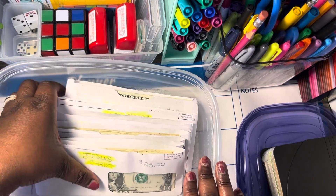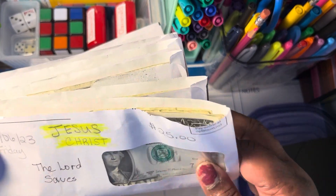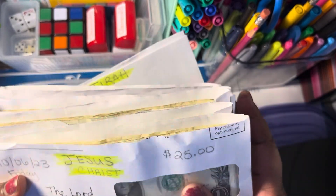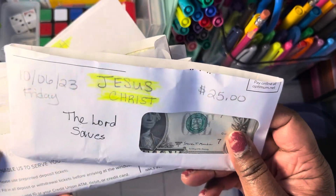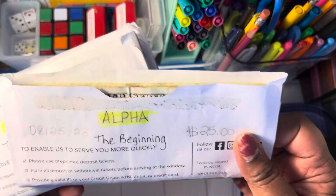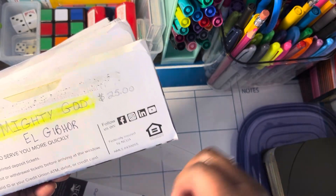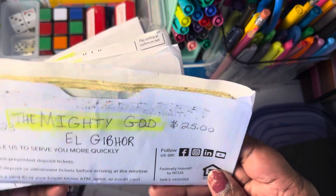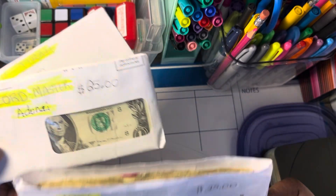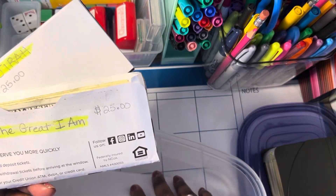I call it the Thankful Grateful Name Challenge. These here are various names of our Lord and Savior Jesus Christ — what he's known as in the Bible. So: Jesus Christ, Jesus, Alpha, Omega, Mighty God — I had to definitely do that one first — King, Lord, Master, Adonai, the Great I Am.